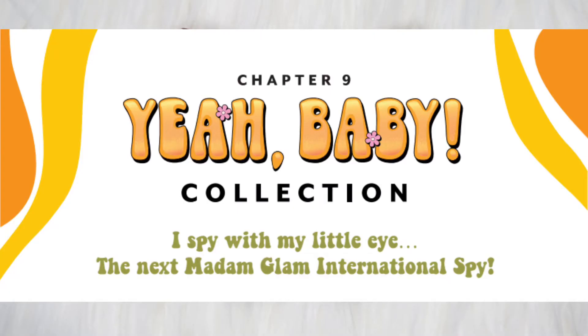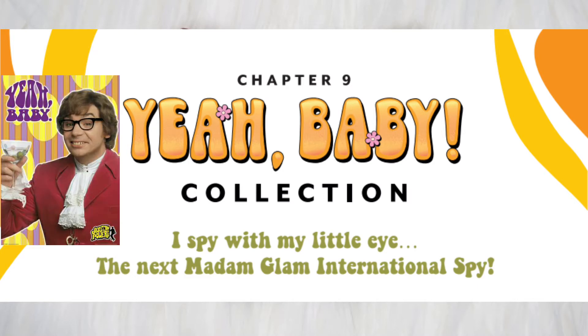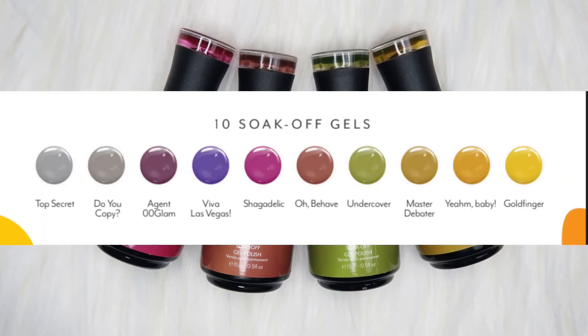This whole collection is inspired by the comedy action movie Austin Powers, so all of these colors are inspired by the movie. It has ten soak-off gels, as you can see, and they're all glass gels, so you can totally wear them during fall season and be creative with them.